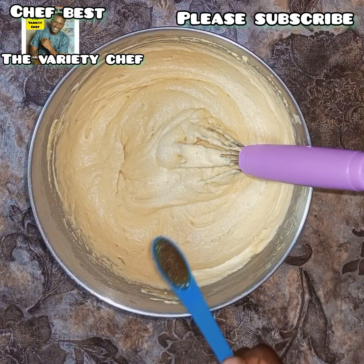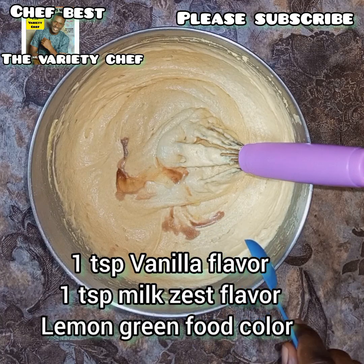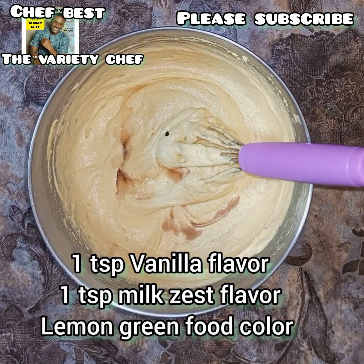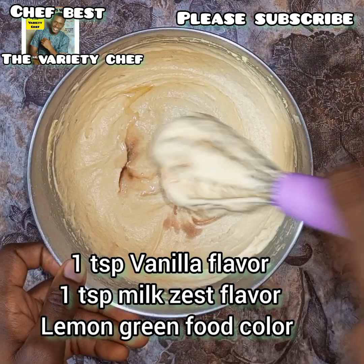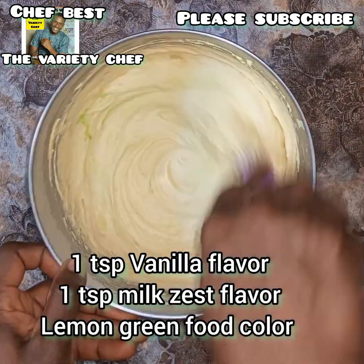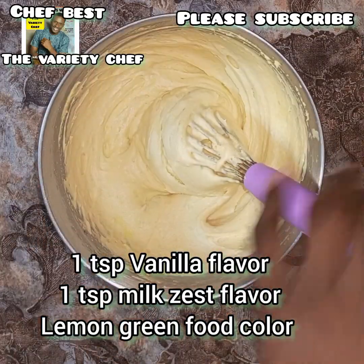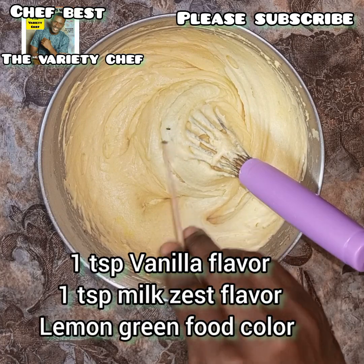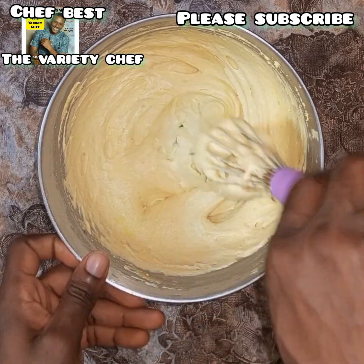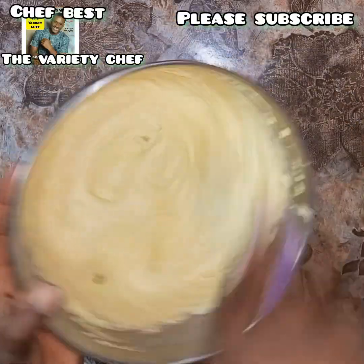Next I added my flavorings and food color. I used one teaspoon of vanilla flavor and one teaspoon of mixed zest, along with a little bit of lemon green food color. The lemon green color is optional, but I wanted to give my cake that lemon appearance and visual appeal, which is why I added a little bit of it.